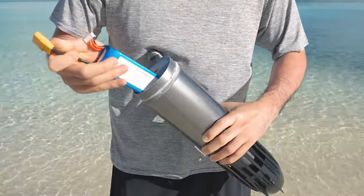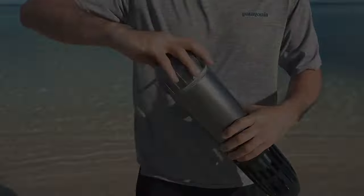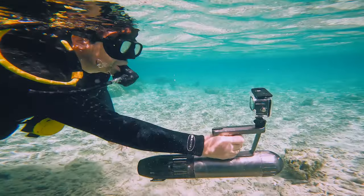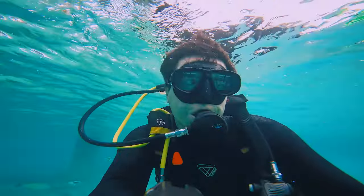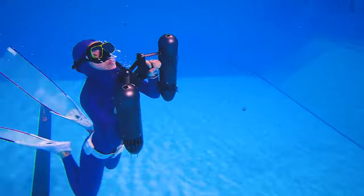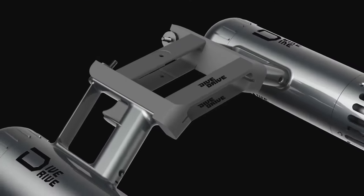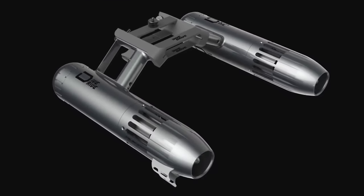The battery is easily replaceable too. Want to capture moments of your exciting activity? Simply install the action camera on the rack of the handle. You also have the option of enjoying Dive Drive in dual mode — integrate two units with a connector to drive at a higher speed.